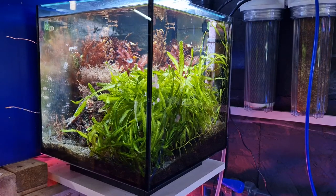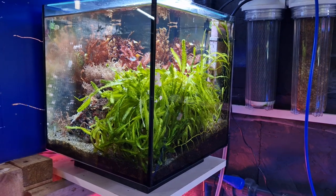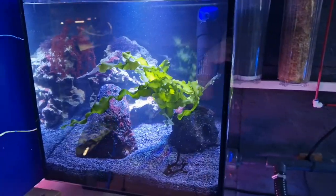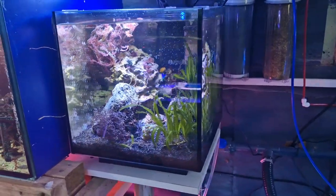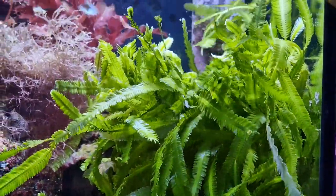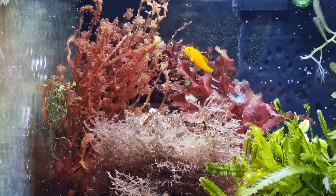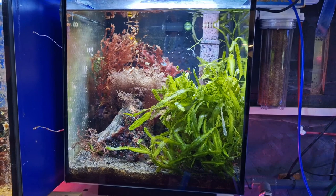Nano reef tanks are an absolute staple of the saltwater fish keeping community, and here's mine. It's been running for about eight months now, had its ups and downs. Long-term viewers of my channel will have seen this go through a lot of different stages, but at the moment I think it's looking the best it has ever looked. It's a really stable little macroalgae tank, and I'm going to show you how I've achieved this in a relatively short amount of time.